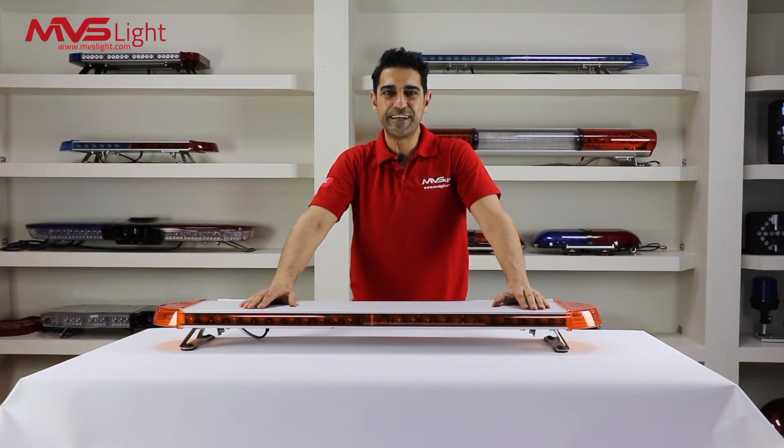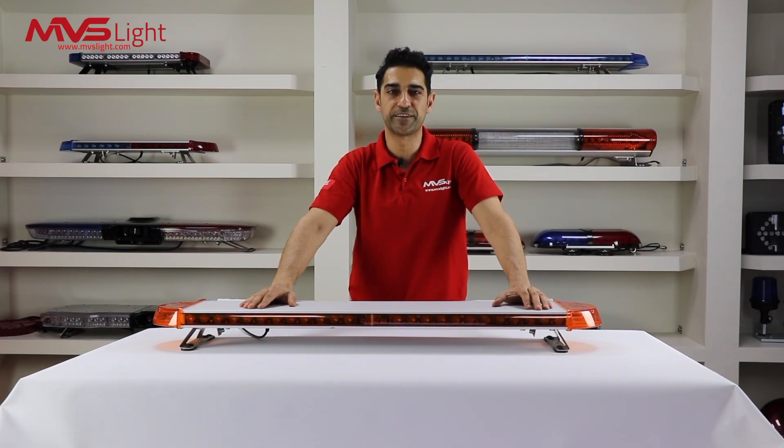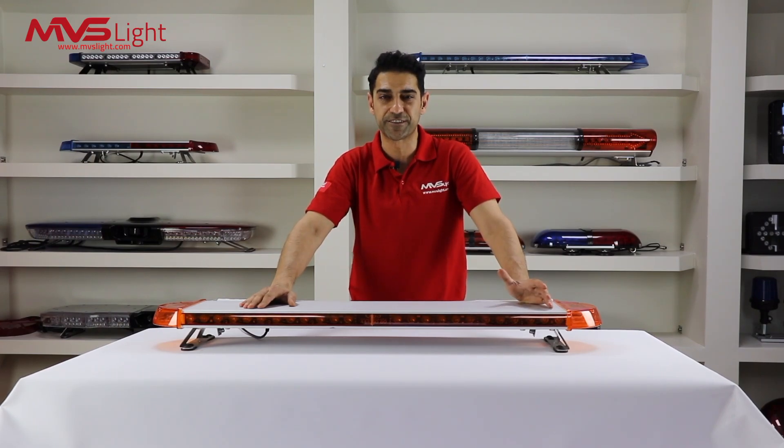The MVS T-Series LED Emergency Light Bar by MVS Lite is engineered, designed and manufactured to its finest by our experienced staff to specifically meet the demand of our customers.